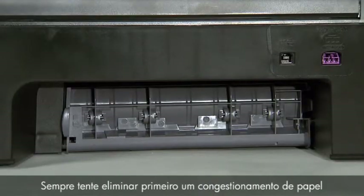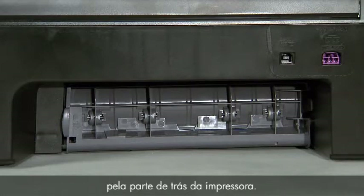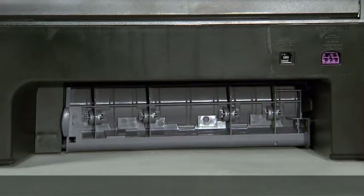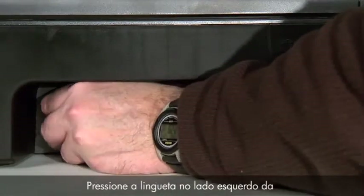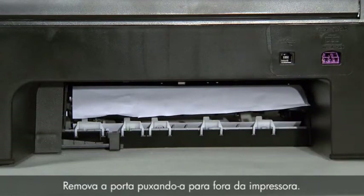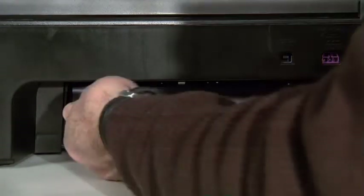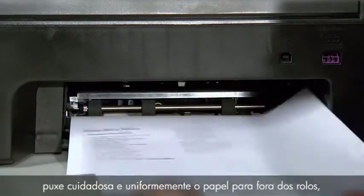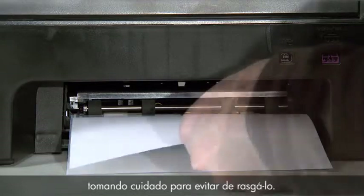Always try to first clear a paper jam from the rear of the printer. Locate the rear access door on the back of the unit. Press the tab on the left side of the rear access door to release the door, then remove the door by pulling it away from the printer. Using two hands, gently and evenly pull the paper out of the rollers, being careful to avoid tearing it.